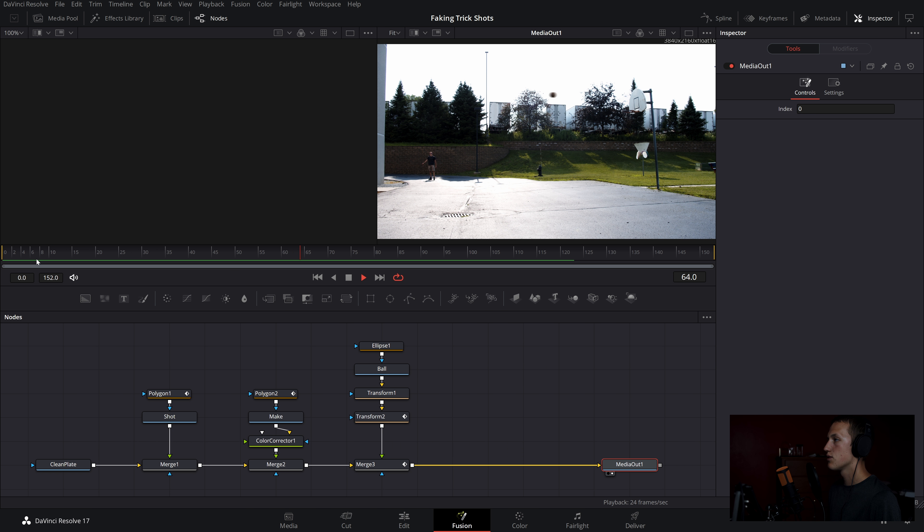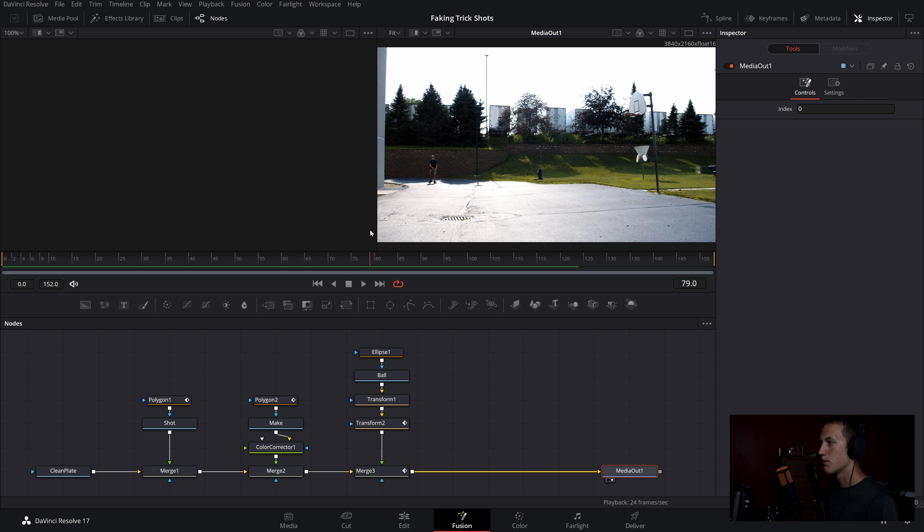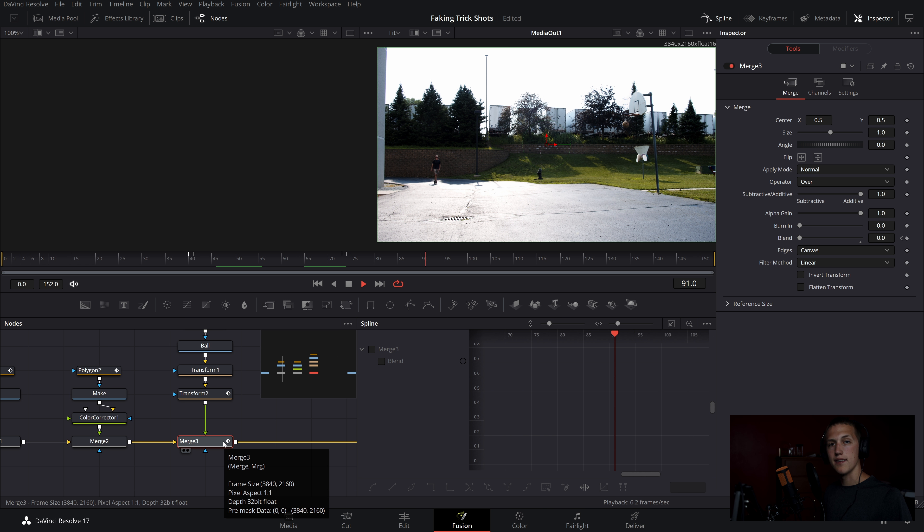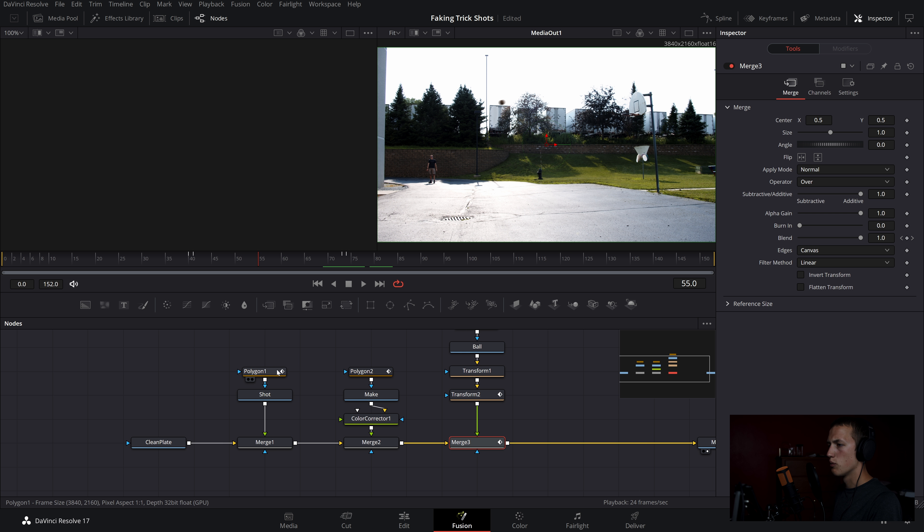Preview the result — the ball follows the path nicely. Now make changes to the speed of the ball to match the angle it's coming at: a little faster at the beginning, slowing down at the top, and speeding up slightly at the end. Use the spline editor on the transform node and drag the bottom point up to speed it up. Adjust until it looks right — you'll need to play around with the path for every trick shot since it's never the same. Also animate the mask out as you walk forward in the shot so it reveals you as you move to retrieve the ball.